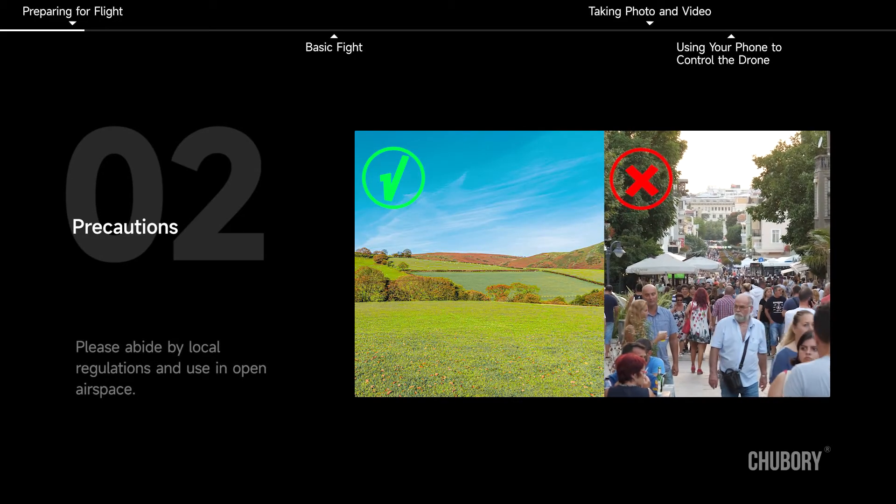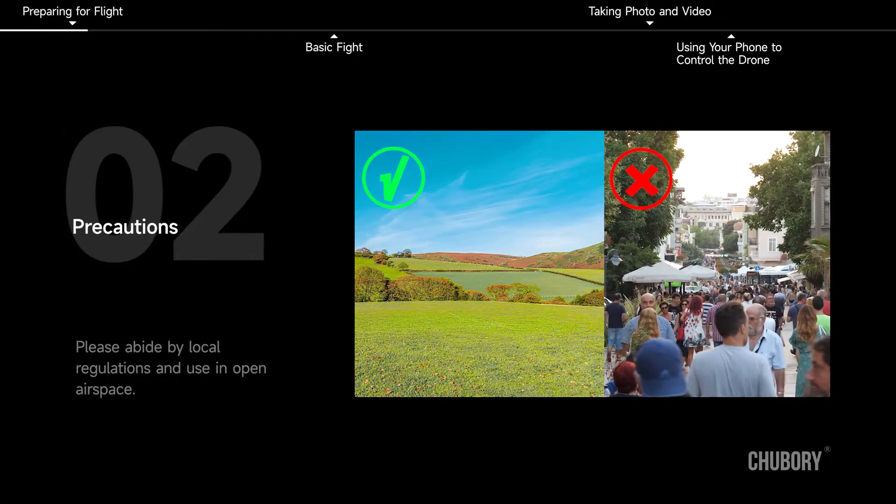Preparing for flight. To avoid injury, please operate in strict accordance with the instructions. Please abide by local regulations and use in open airspace.